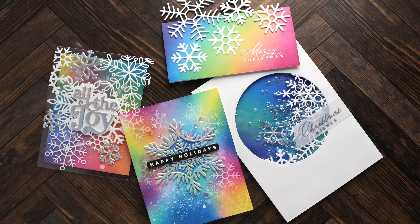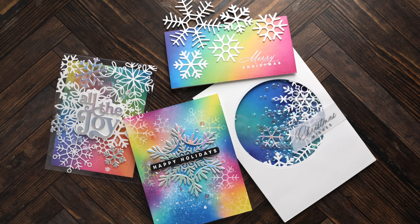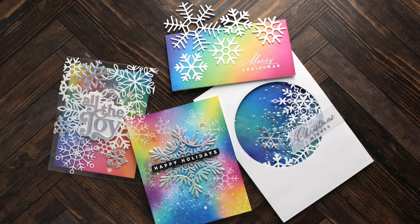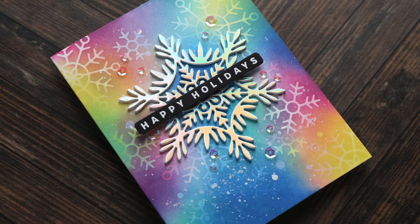Hello everyone, Kristina Werner here. Welcome to another five ways and five days video series at simonsaysstamp.com. For my video today, we are exploring different ways to use die-cut snowflakes.